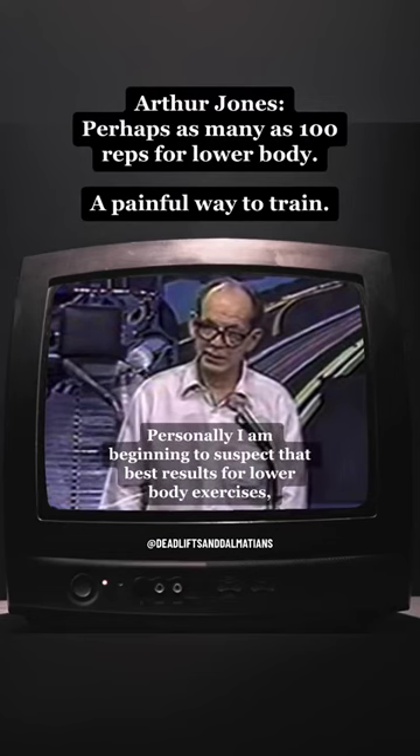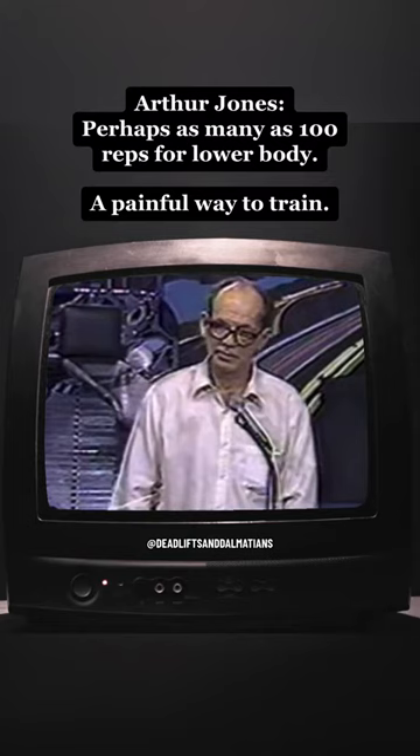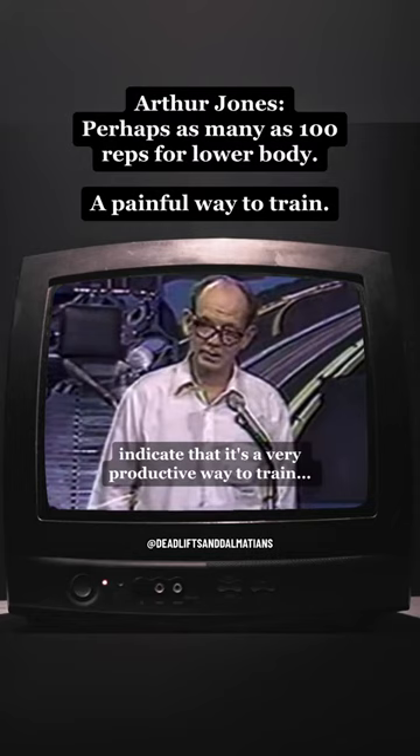Personally, I am beginning to suspect that best results for lower body exercises, particularly for the buttocks and the thighs, come from one set of very high repetitions, perhaps as many as a hundred or more. It is a very painful way to train, and not a very pleasant way to train, but all indications that I have at this point indicate that it is a very productive way to train, if you can stand it, if you can tolerate it.